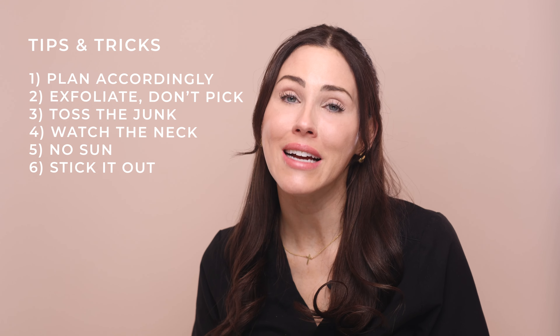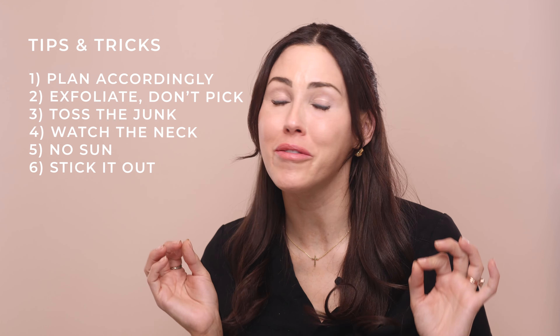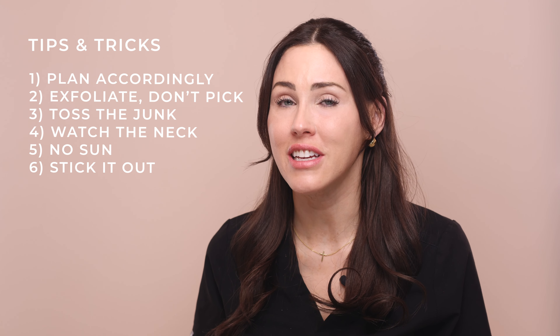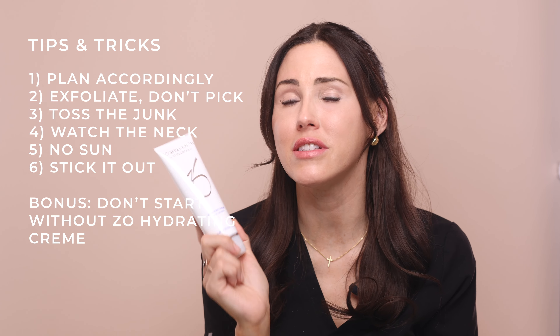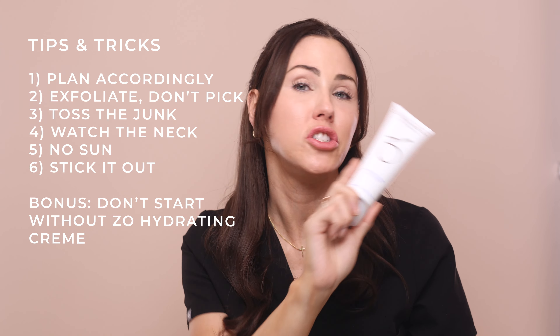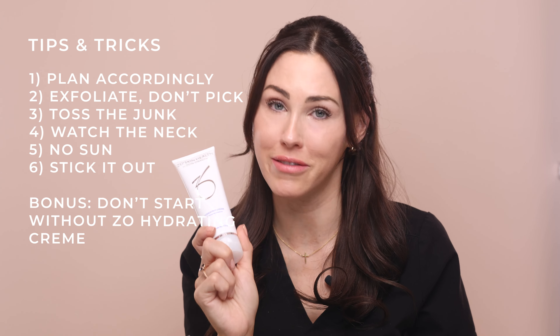Tip number six: try to stick it out. No matter how tough you are, everyone wants to quit around day three and a half or day four when you're red, raw, and irritated. But the longer you go with this peel, the deeper the depth of penetration. And a bonus tip: do not even start this peel unless you have the hydrating creme. A lot of people think they can do without it — just wait until you get it. You will really regret starting without it.